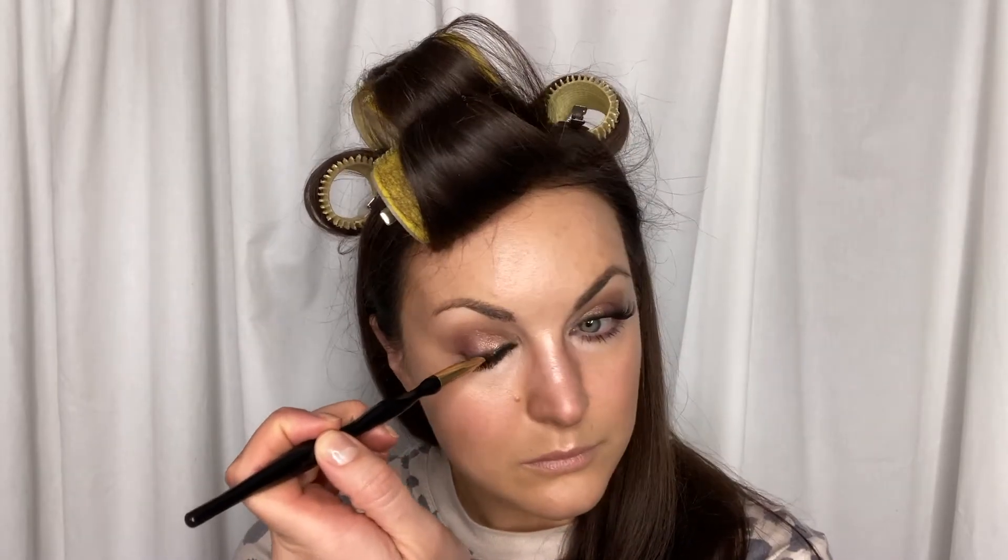Go and buff everything together on your face with some translucent loose powder. Now that our eyelash glue is dry, take that darkest shade in your palette and really press it into the base of your lashes so that you can't see the band when your eyes are closed.